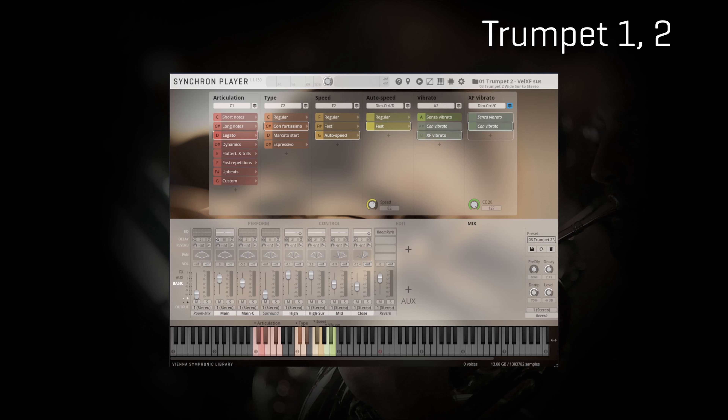We reach the legatos and we are not even half through the content of this library. With the legatos I take the chance to show you the difference in character between the first and the second trumpet. They obviously work amazingly together, but I love the fact that you can really hear a certain difference in character between the two players — Mark Osterer and Peter Furst — and of course their instruments, in every articulation.